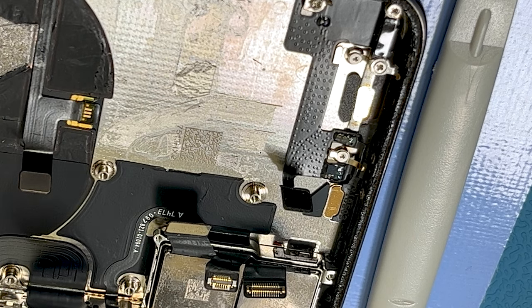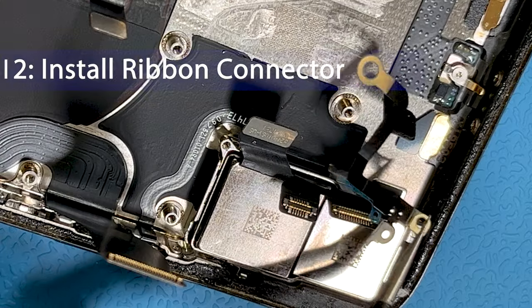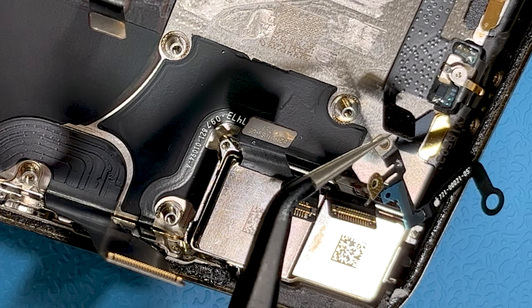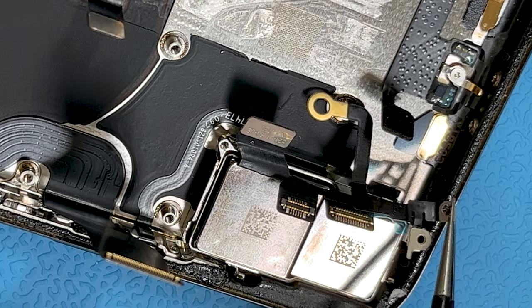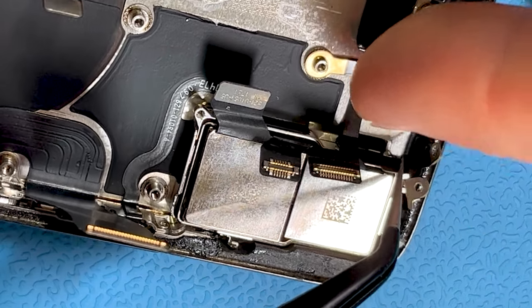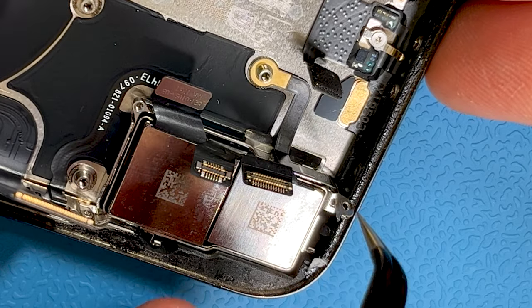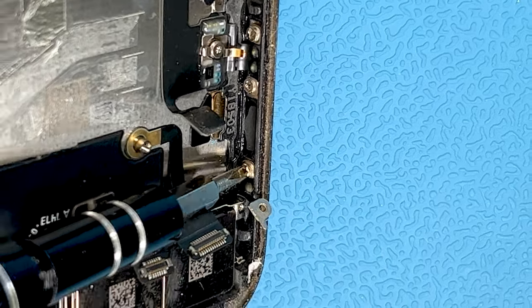It doesn't look like there's anything obviously wrong with this one — normally you'd see a tear in it — but there's no obvious tear. We'll replace it anyway since there is a problem with the near field. Here's the new near field and Bluetooth antenna. You can see on the back there's a removable bit of plastic covering the adhesive. Remove that, get it located in the hole, get the screw in, and get it bent into place. Looking good — it's in there nicely.